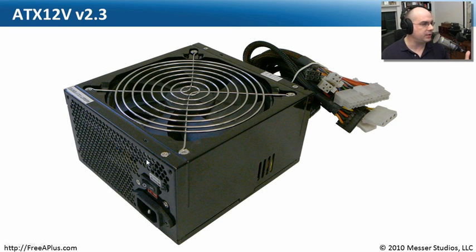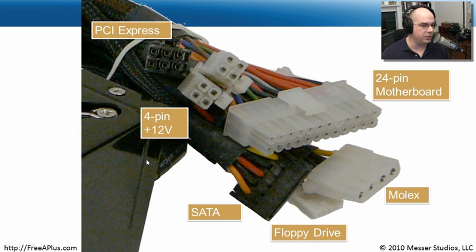If you're buying a new power supply, especially a 2.2 or 2.3 version, it's got a lot of different connectors on it. There's your 24-pin connector for your motherboard. You might be plugging in a SATA drive or perhaps some legacy drives — you'll need a Molex connector for that, maybe even a floppy drive connector. This power supply also includes the 4-pin with additional 12-volt capabilities and a connector for PCI Express. That one power supply covers all the bases to get your motherboard up and running with all the different components.